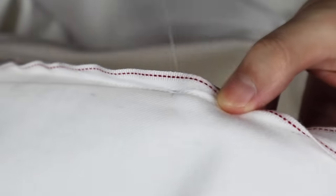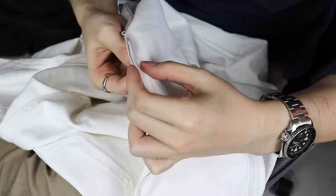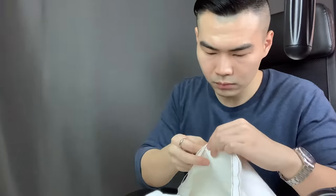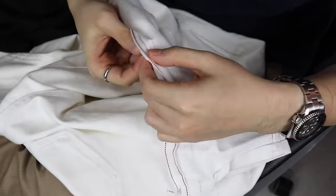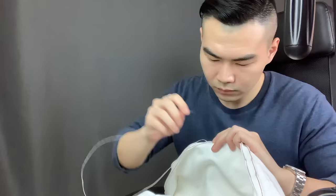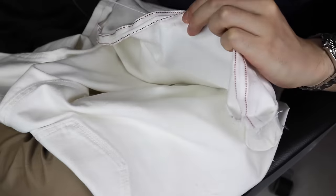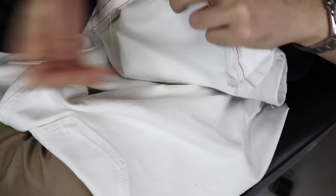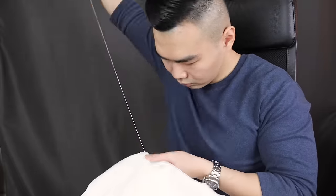Now let's get on to the sewing. Make sure the pants are inside out. It doesn't matter which end you pick to start. I'll fast forward this part — time for some dope time lapse. The wider the gap between the stitches, the less durable the stitching will be, so I usually keep the gap around two millimeters. Alright, one side done — on to the next. Time lapse, let's go.